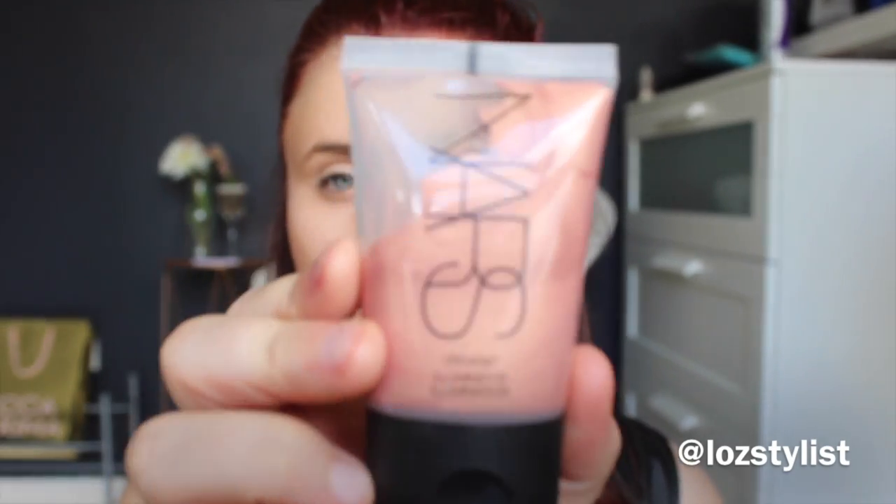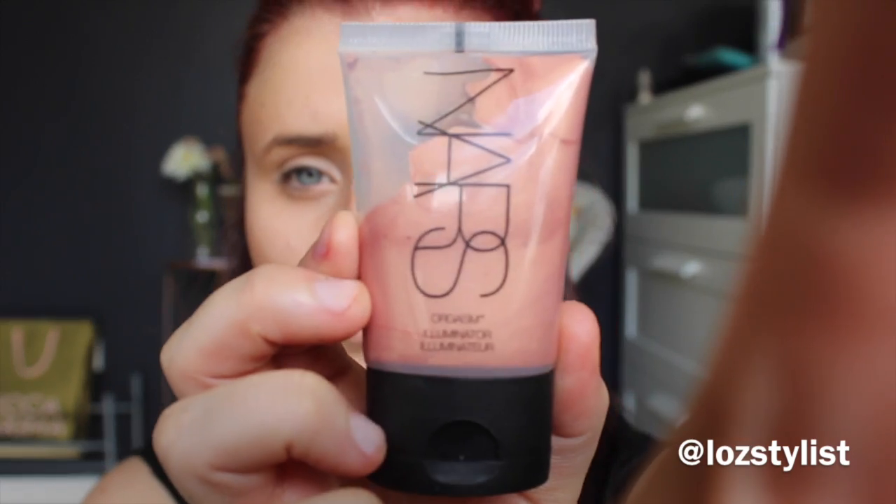At first I was like, why should I contour my nose? But after you've had photos with a contoured nose, you'll notice a difference.